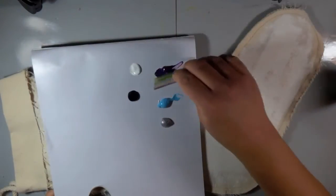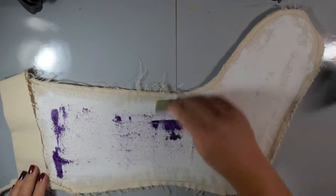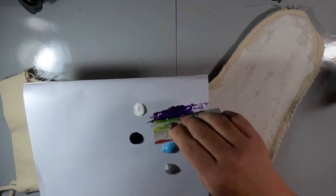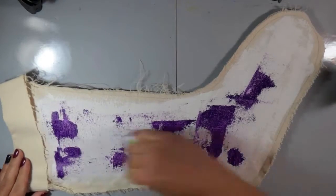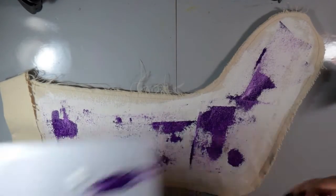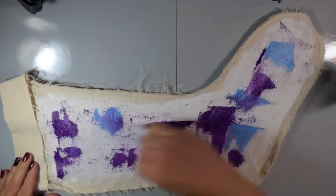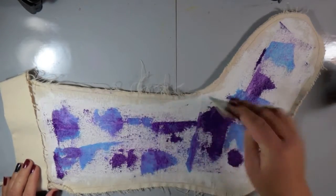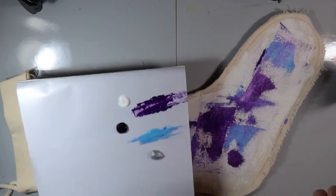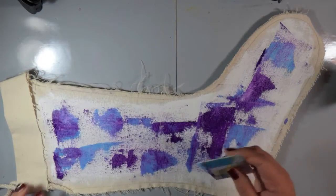Now I'm going to use one of my favorite techniques — you've seen me do it before. I'm using an old gift card, picking up color from my palette and swiping it back and forth, up and down. It spreads so much better on top of that gesso. I love doing this rather than using a paintbrush because it's a little bit more organic. I'm just adding color to my canvas, taking those two colors and swiping them right next to each other.